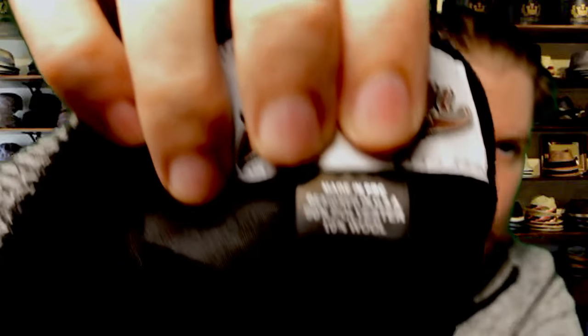Looking at the tag — this is 90% polyester, 10% wool, made in China. A poly-wool mix in layman's terms typically means cheap. My comparison newsboy is also a poly-wool mix but is 60% wool, which is much heavier. Traditional hats are often 100% wool, so the material quality here is a concern.